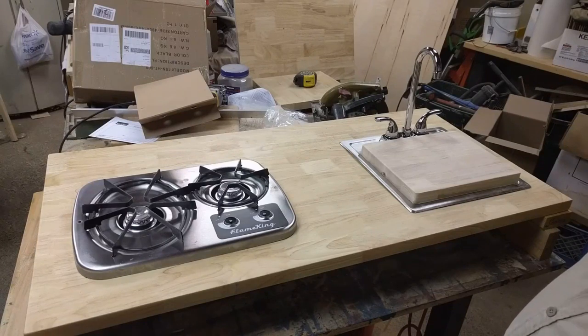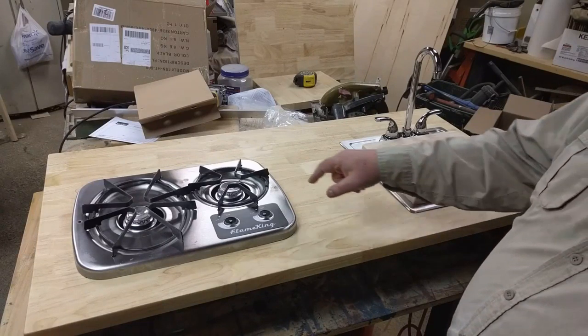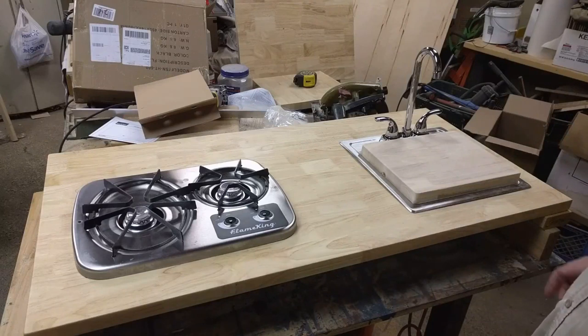So that's what I've got for you today. I will film putting the sink in and I will film putting the stove in, and we'll catch you on the next one.